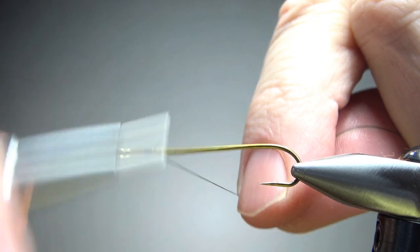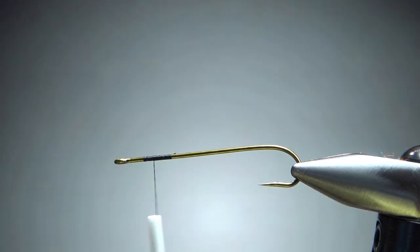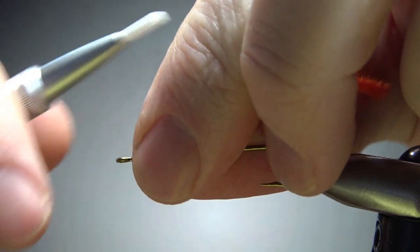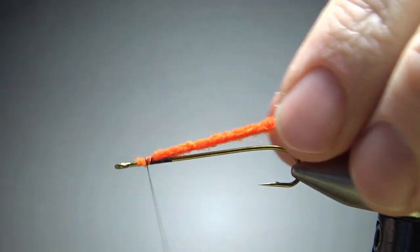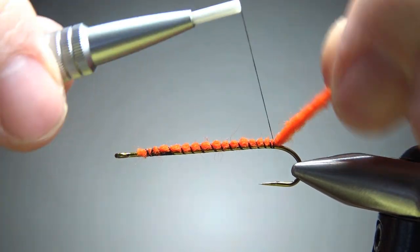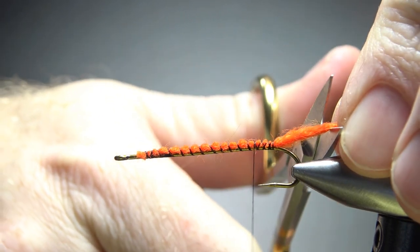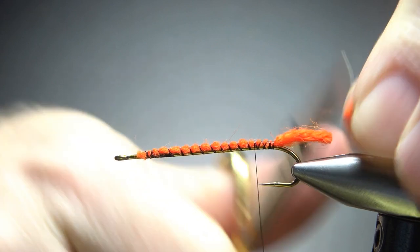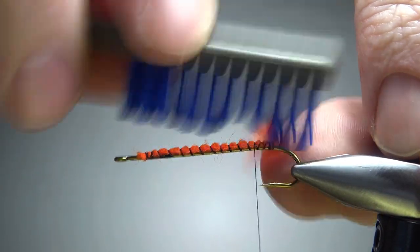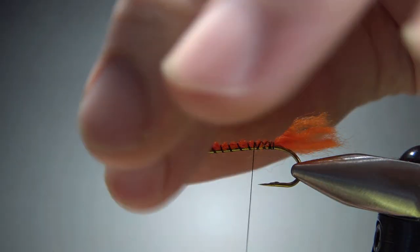I'm going to use some black thread, just put a little base down right up front here. Not far back yet because I'm going to catch in a little bit of an underbody up here to start, which I'm going to use this orange wool yarn. It's really the tag for the tail, but by doing this you do build up a little bit of an underbody and keep from getting a lump in the back. Let's go ahead and wrap this to the back, trim this off, and fluff it out. If you err to any side, err to making it a little bit longer because you can always trim it shorter. I'll take my brush here and just try to fluff this out — it's easier to do it now before you get a lot of other materials tied on.